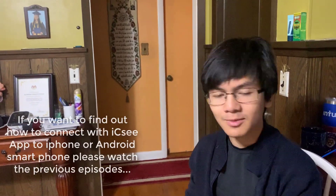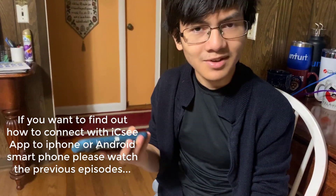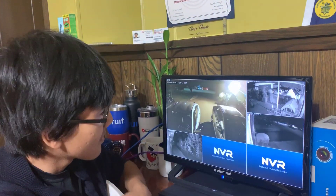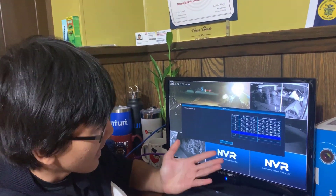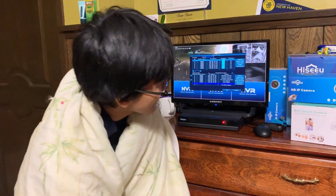When it finally detects the router, it will say something like 'connection success' — similar to what happens when you try to hook it up to the phone app. Once that happens, you should be able to go to the NVR, right-click, go to Wi-Fi, and add the camera.